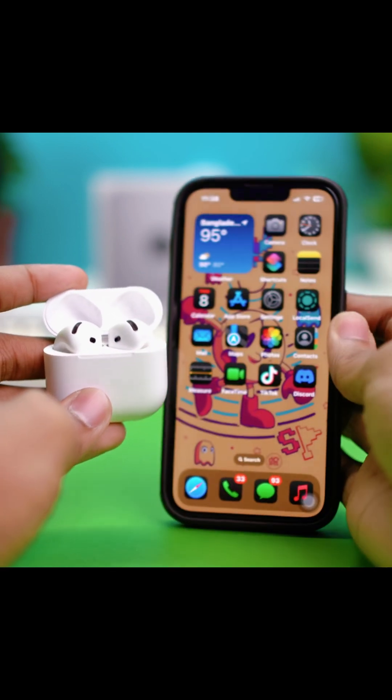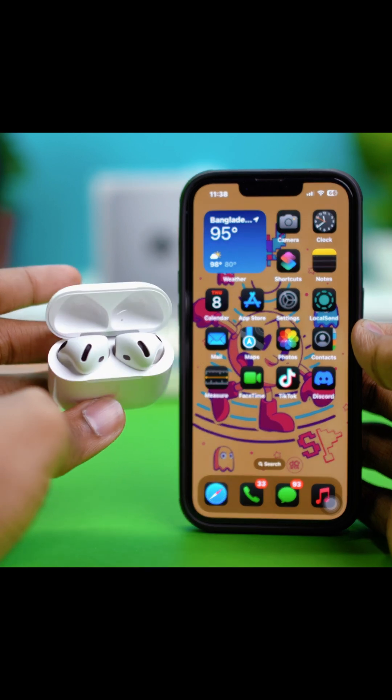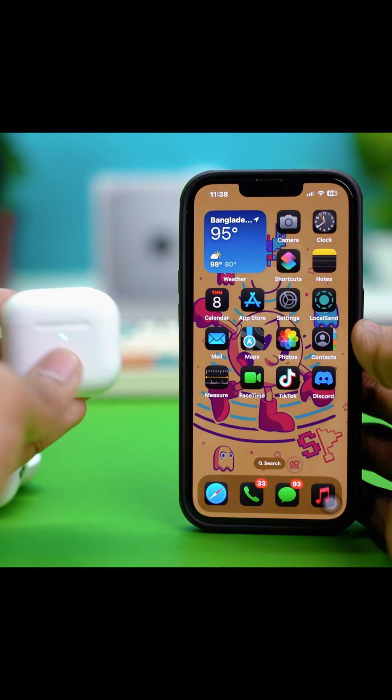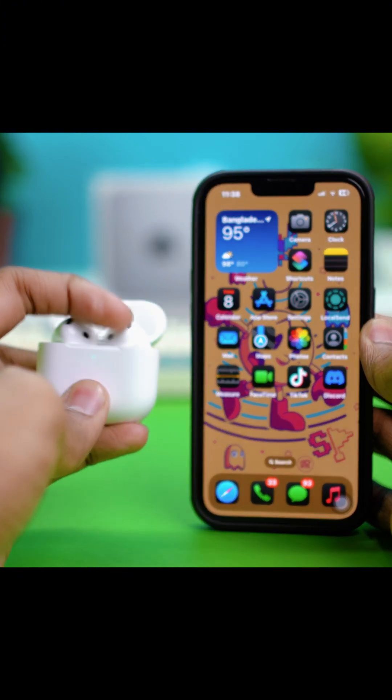First, let's start with your iPhone. Make sure that your AirPods are connected with your iPhone, and once they're connected, put both AirPods in the charging case and close the lid. After that, bring your AirPods near your iPhone and open the lid.